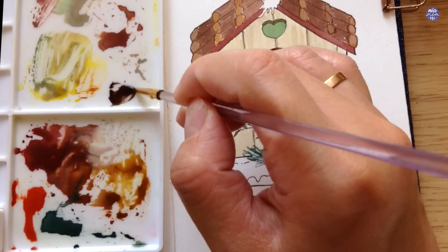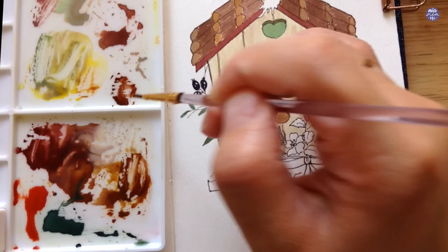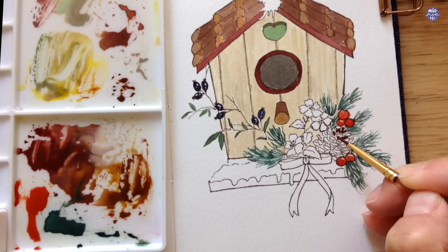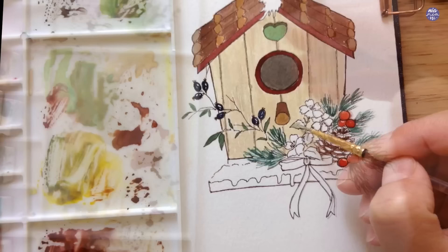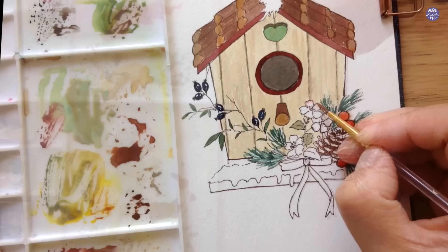While I wait for the base color of the berries to dry, I'm going to move on to paint the pine cone. I tried to create a more neutral brown using Sepia as the main color with a bit of reddish brown and the yellow brown already on my palette, painting in between the scales and leaving the tips still white. For these leaves I used the light green mix already on my palette with added Cobalt Green and a bit of yellow brown.